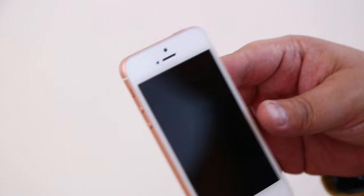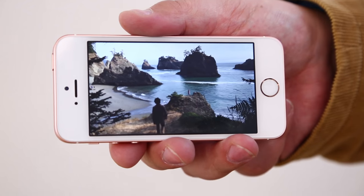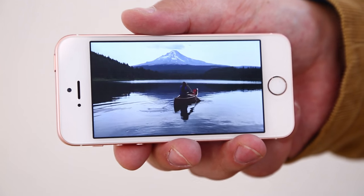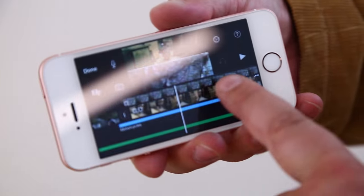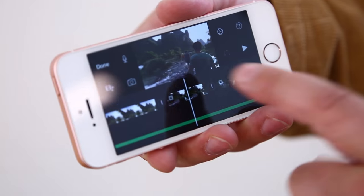The new processor also enables 4K video, which the new iPhone SE is capable of shooting. You've got 4K video here shot on the phone, and it can simultaneously edit two streams of 4K video at a time. These specs are very similar to the iPhone 6, but in a much smaller package.